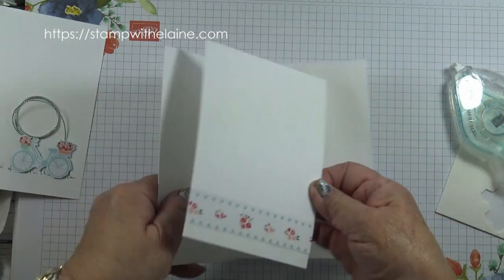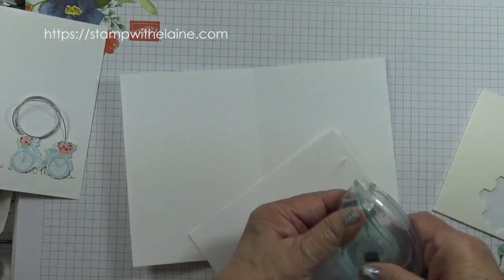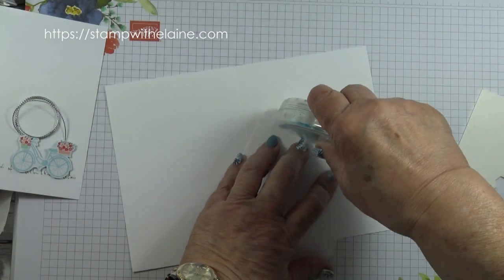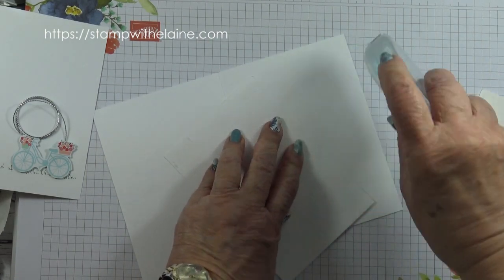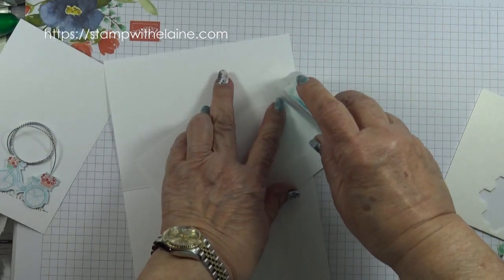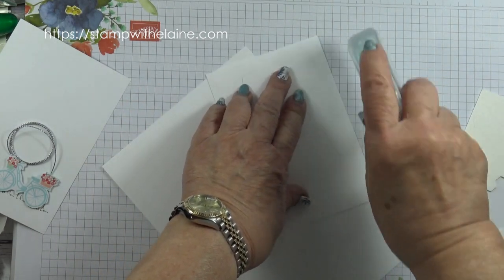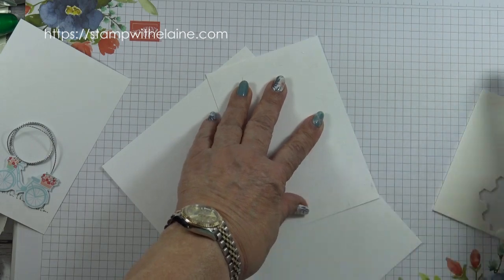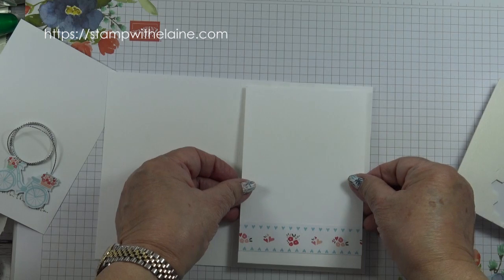And hey presto the inside of your card is done. If you put broken pieces of tape rather than running it all the way down the cardstock, it saves you tape and also means that if you have put it on crooked, you can lift it up easily and reposition it because it's not stuck all the way down.